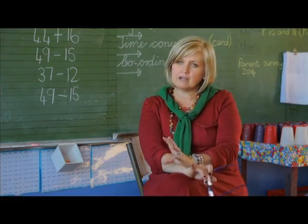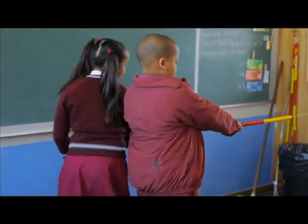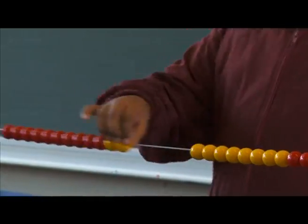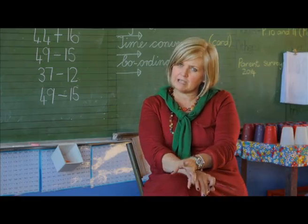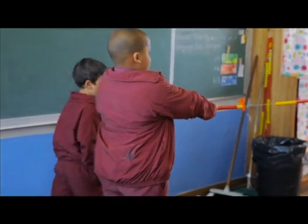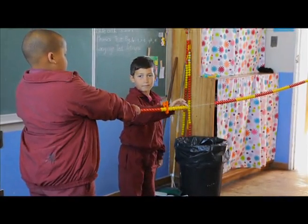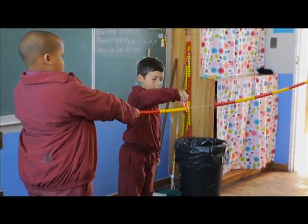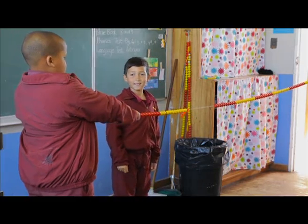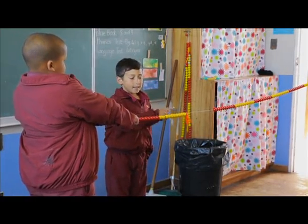We then moved on to the big hundred beads and they themselves were encouraged to come and actually show it, so they could see what the number is actually made out of — how many tens, how many units. They were then asked to do addition by adding on beads. Must add eight to the twelve. Move your peg. And now how many do you have all together? Twenty. How do you know that they're twenty, Kayden? Because it's ten red beads and ten yellow beads.